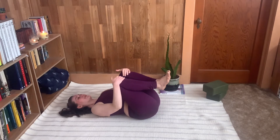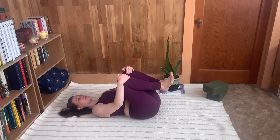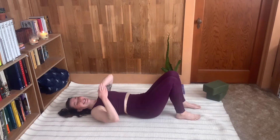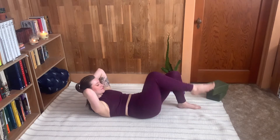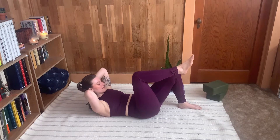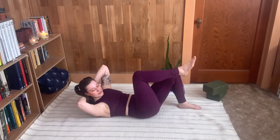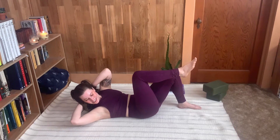Now this is easier said than done. A lot of beginners try this and find it too difficult to start with, so here is a breakdown you can use if you're new. Keep one foot on the floor and lift the other knee to a tabletop. Pushing down through your foot on the floor, curl up as high as you can and then push through the floor as you twist to get the elbow to the ceiling.